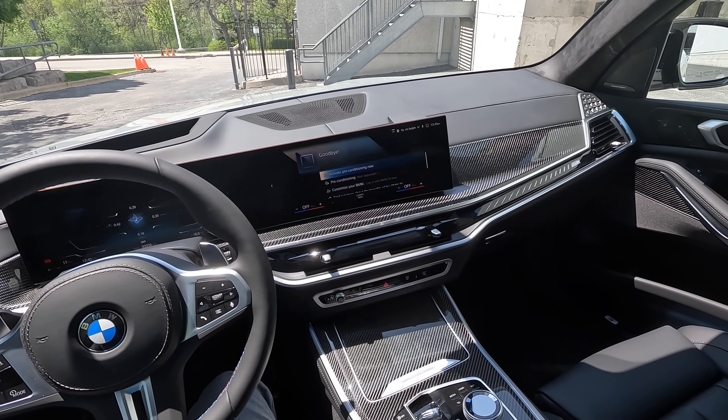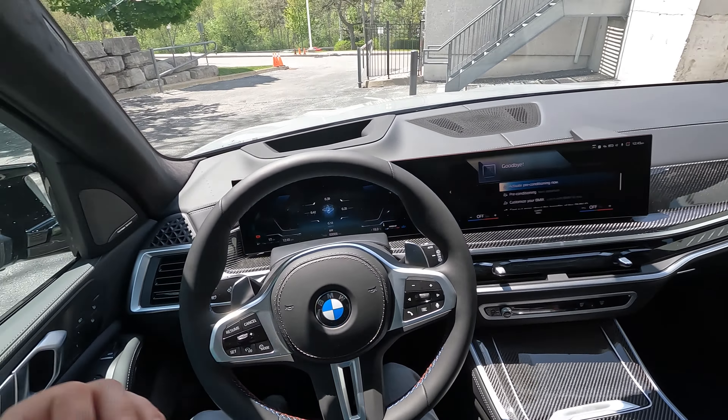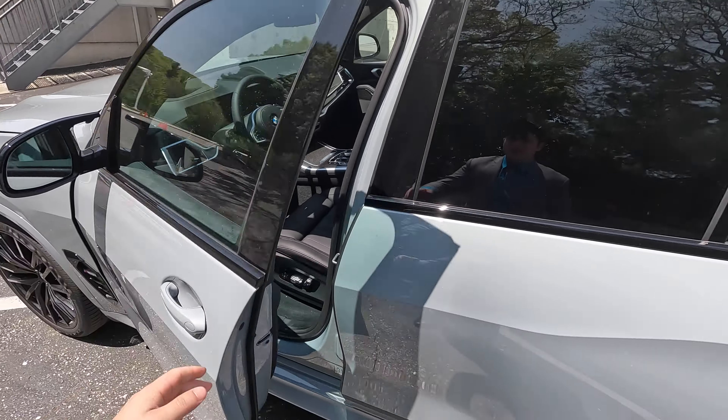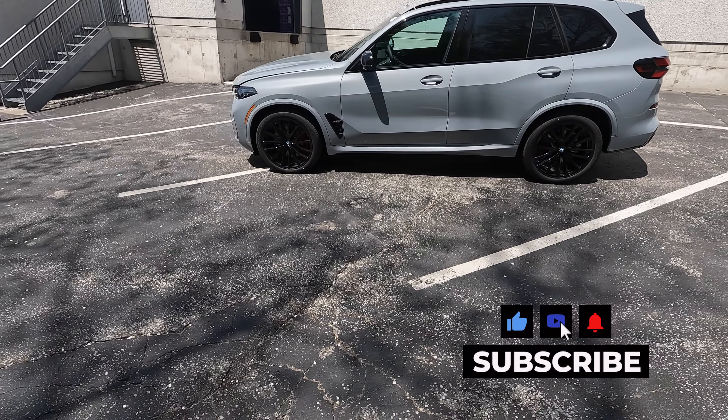Today we are inside the brand new 2024 BMW X5 M60i. That means we got the V8 power. Now we have this completely redesigned interior, curved display screen, iDrive 8, massive amount of carbon fiber trim on the inside. We're going to hop outside and do an exterior walk-around on this vehicle, then we'll get inside and go for a good old-fashioned POV drive.